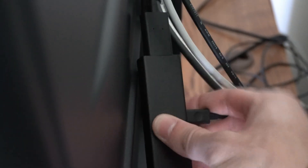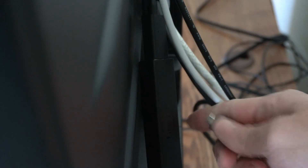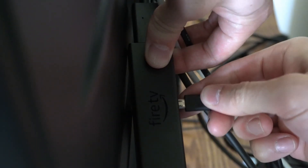Also pay attention to the cord that's connecting to the Fire Stick itself. This could become loose over time, so just reconnect it and make sure it's actually plugged in well.